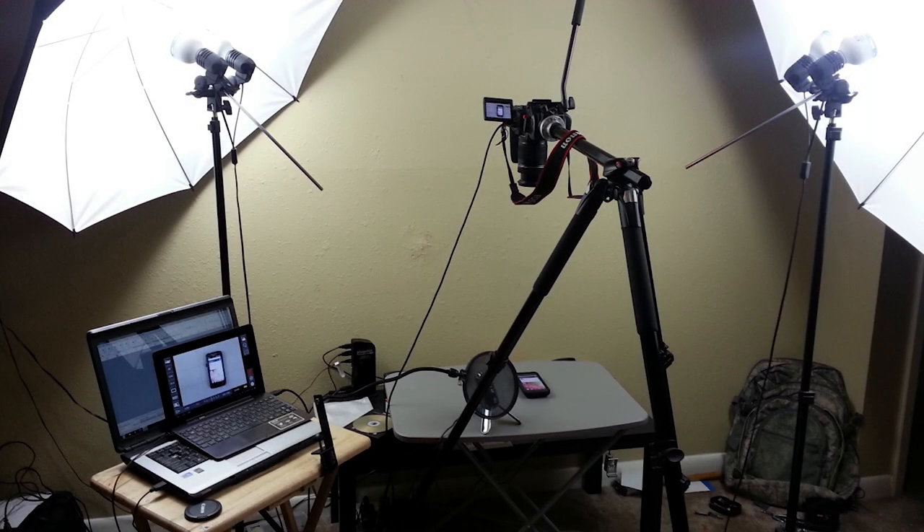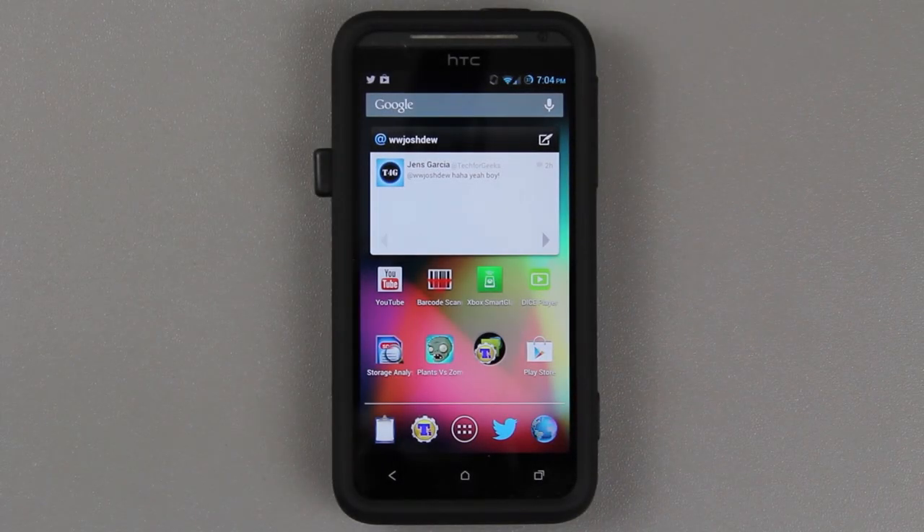If you followed me on Twitter, you would have seen that I posted a picture which was basically a hint that I was making a video on the EVO 4G LTE. In this video, we're going to be installing Jellybean on our EVO 4G LTE.